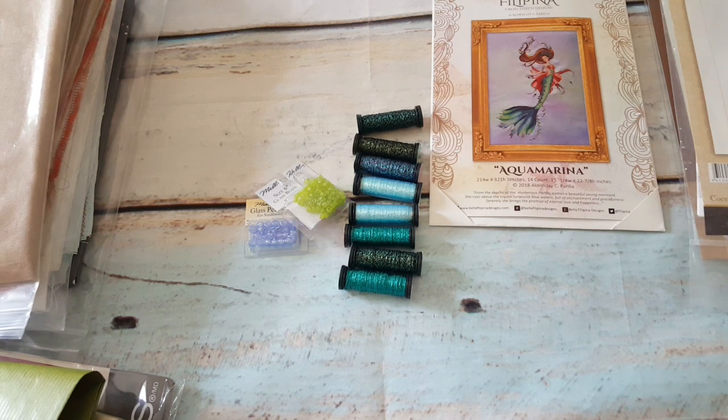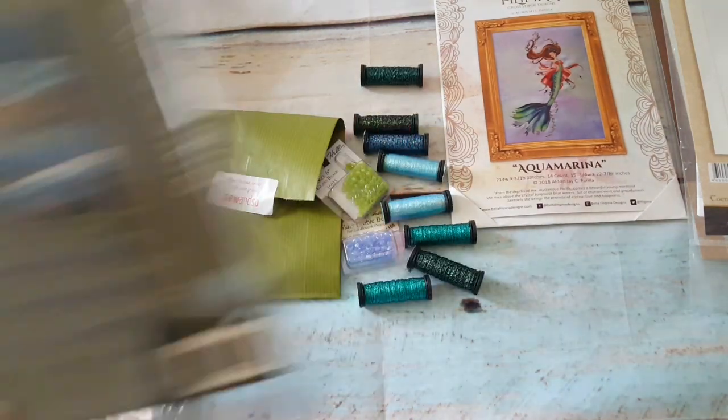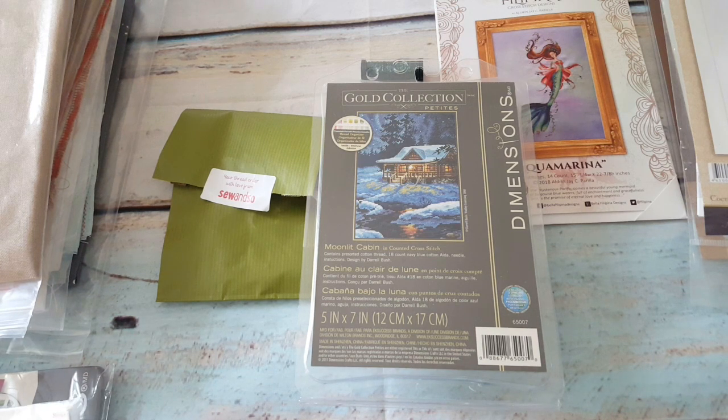Now I'll show the Dimensions kits I got on eBay and from Lithuania. This one is Moonlit Cabin — I checked my stash and confirmed I didn't have it, so I'm happy I got it. It's been stitched a lot on YouTube but it's my collection and I can have whatever I want. It's on 18 count navy blue Aida, code 65007, with a lot of half stitches.